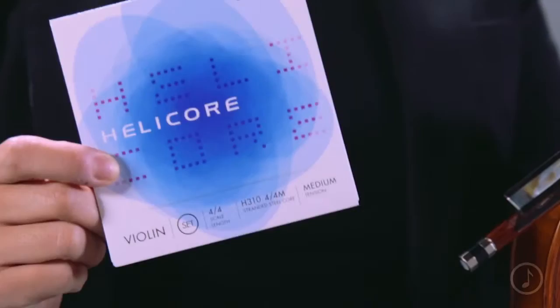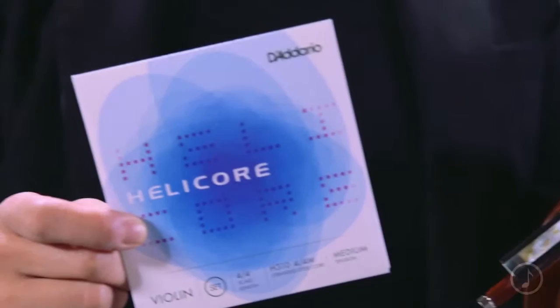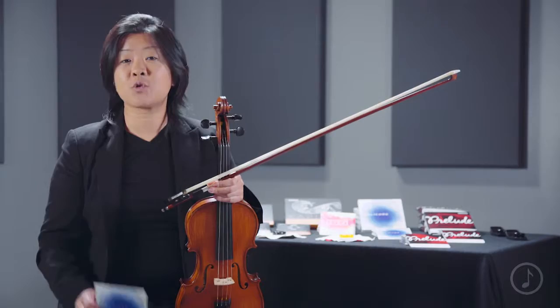So you've just heard the Helicore Violin Set by D'Addario. The Helicore Set is a stranded steel core set, and it has a really great combination of focused, clear tone, and incredibly quick bow response. It's also very pitch stable, and it has a very short settling time.